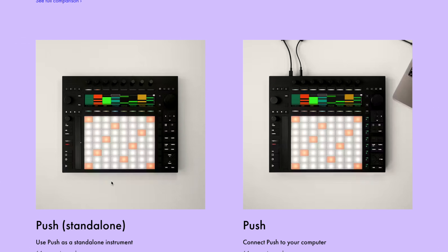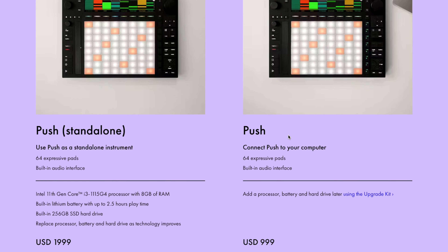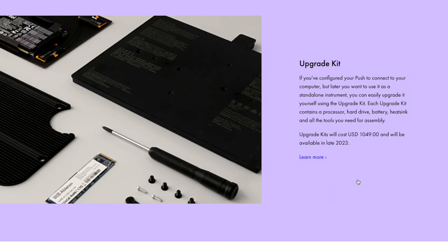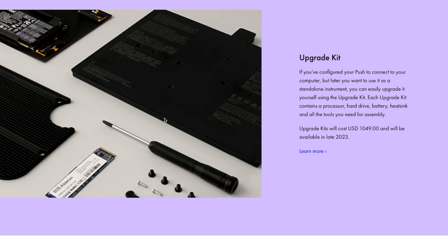Here are the two configurations. There's the standalone unit and the interface-only version. The amazing thing Ableton is doing right now is allowing you to have an upgrade kit. The standalone unit comes with an 11th gen Core i3, 8 gigs of RAM, 2.5 hours of battery life, and a 256 gig solid-state drive. They're saying you can replace your processor, battery, and hard drive as technology improves — which is amazing.